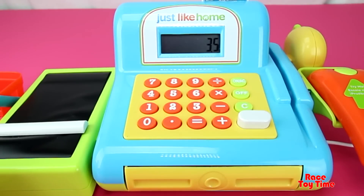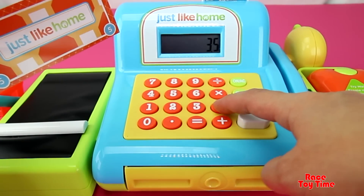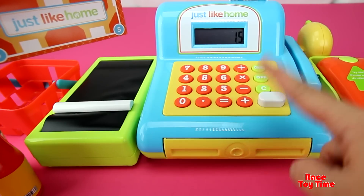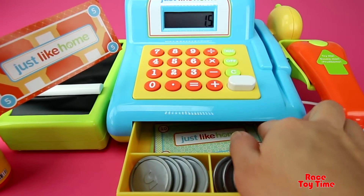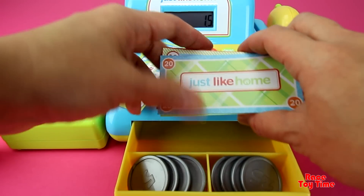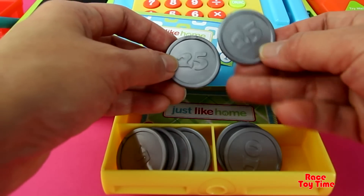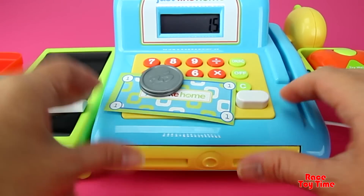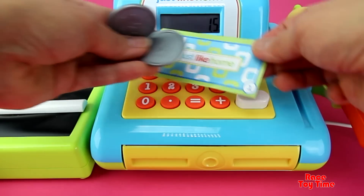The total is $3.50 and our money is $5.00. Our change is $1.50. Here's the change.